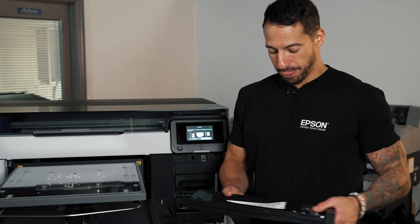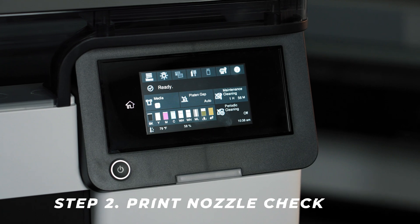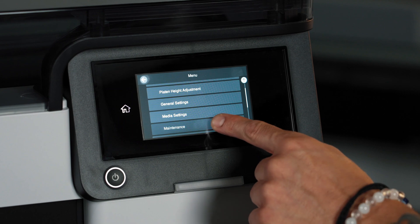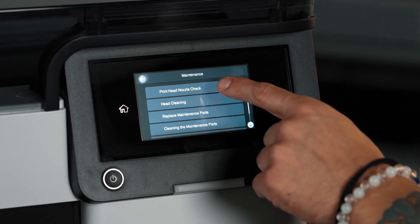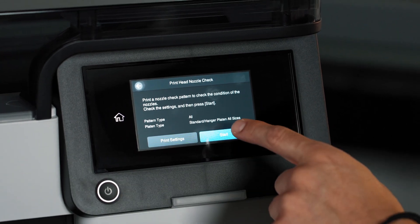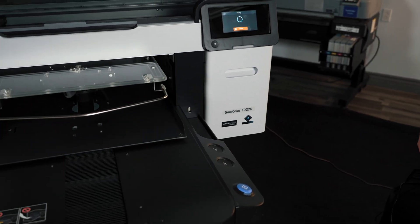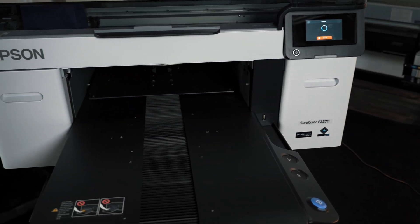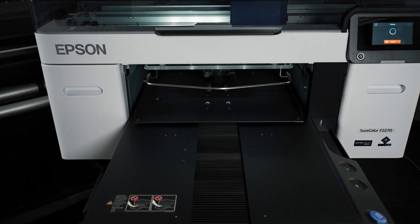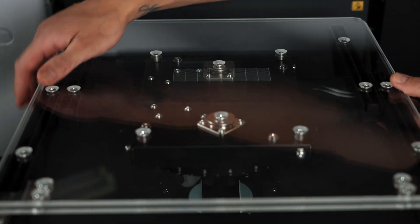After we've successfully agitated both white ink packs, let's go into our menu and then down to maintenance, and then we're going to print a nozzle check. We'll confirm that we'll be printing this directly on the platen by pressing start, and then hit the button here to commence. Let's take a look at this nozzle check.